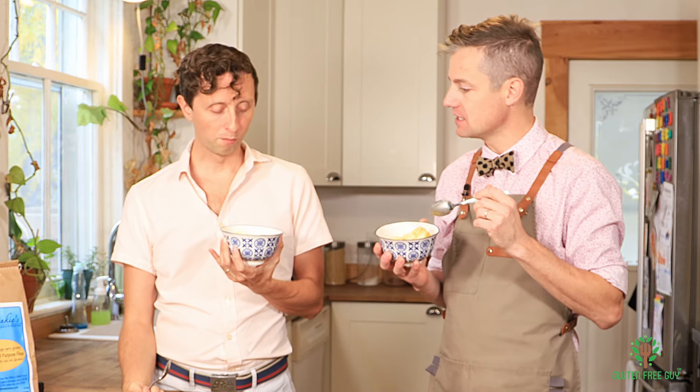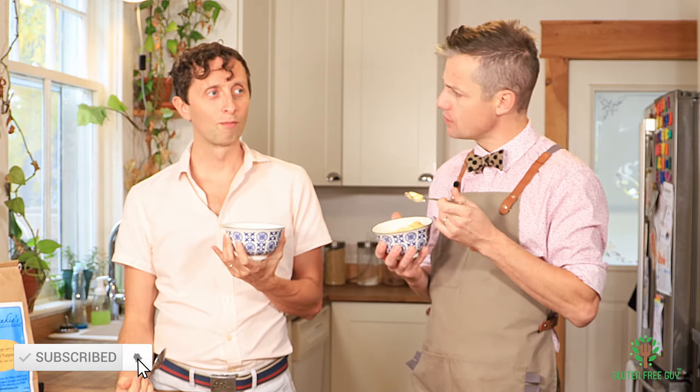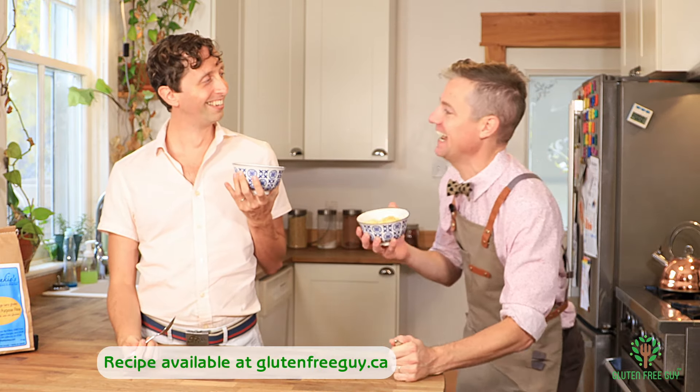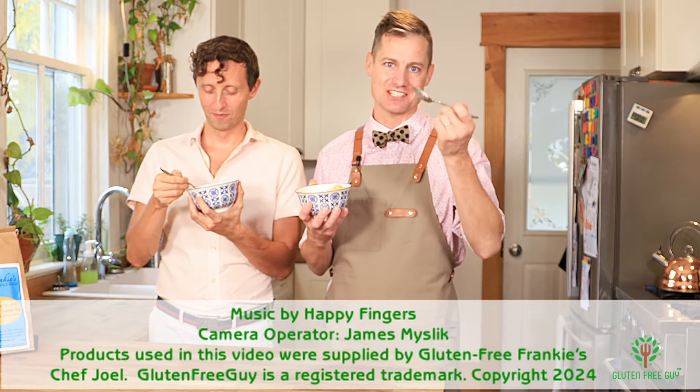Oh my god! The pawpaw is intense — it's wonderful — and you can taste a little bit of the mascarpone cheese, which adds a really nice creaminess. Oh, that's really nice. Next time I want you to let me wear my cowboy hat. Thanks so much for watching, see you again soon! I need this whole bowl — oh my god, I am going to eat a whole bowl.